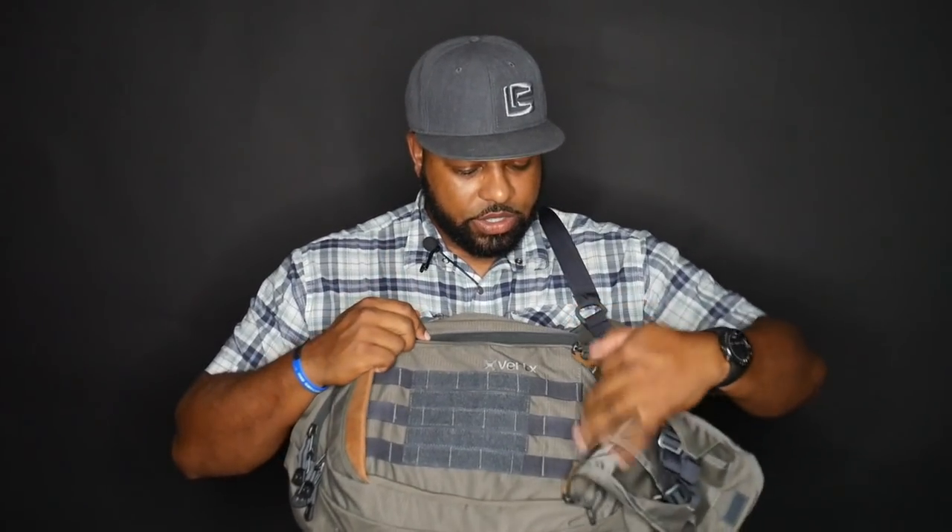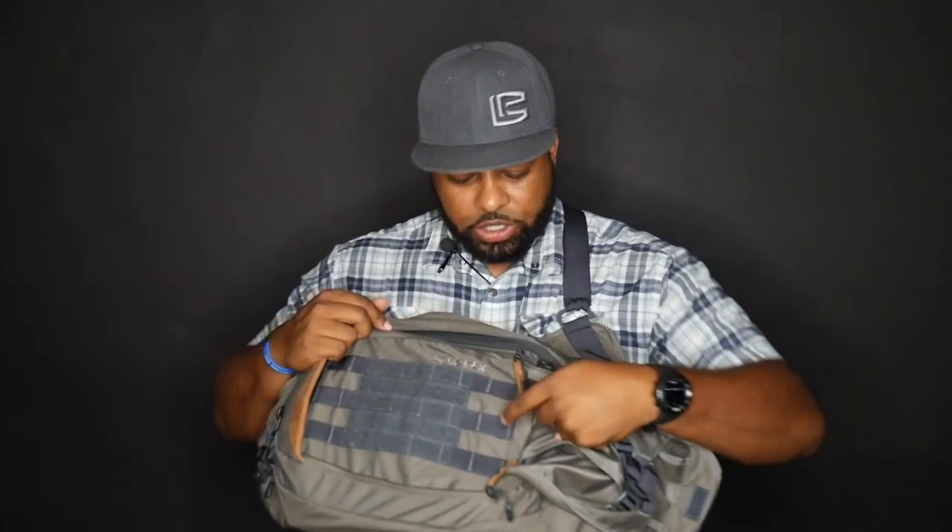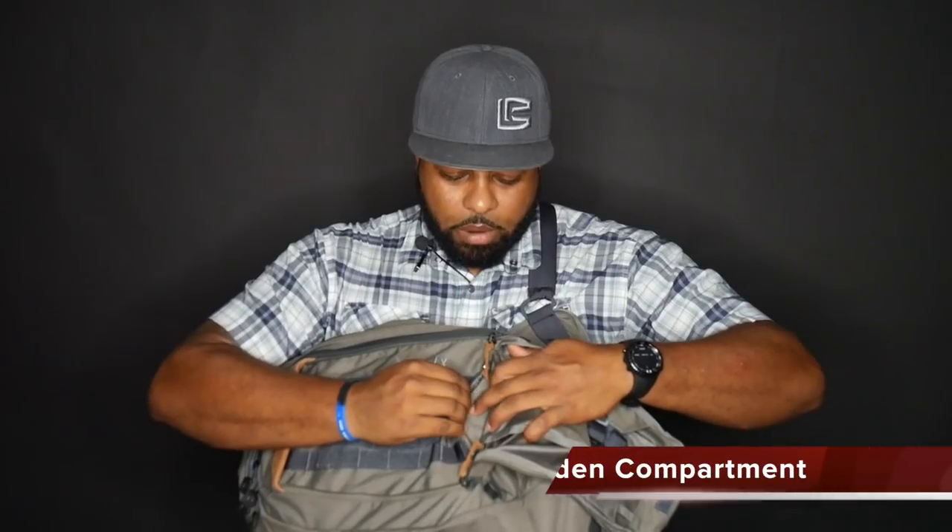Something that I really do love about this compartment is this: if you look very closely, there's a hidden compartment right here. It's held together via Velcro. I like this because you can throw stuff like your passport, cash, things of that nature in here — items that you don't want people to be able to find easily.